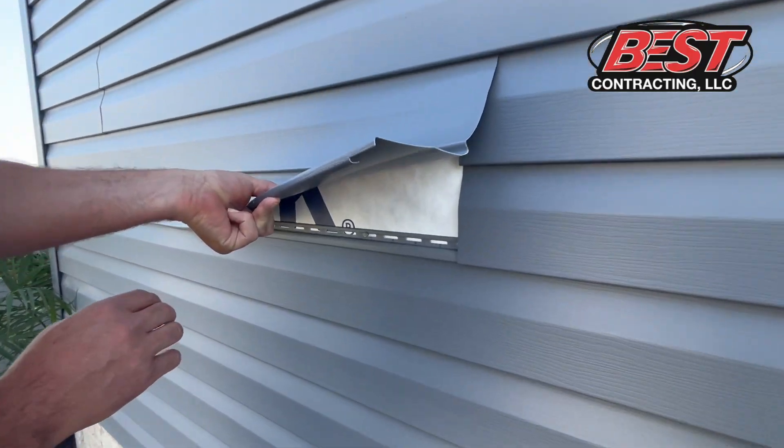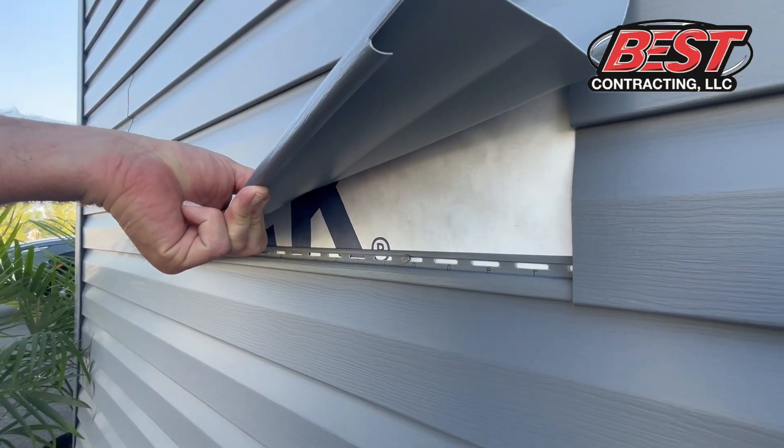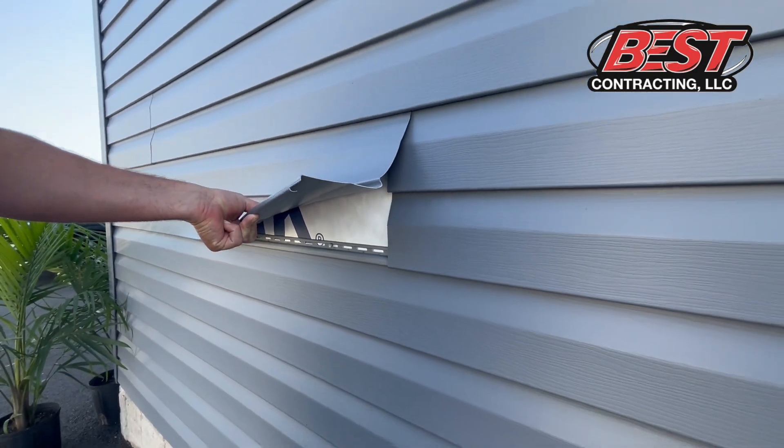Also very important is what you can't see. You want to make sure that the contractor installs a really good weather barrier and tapes all the seams.